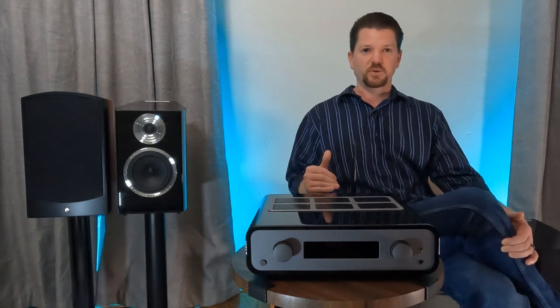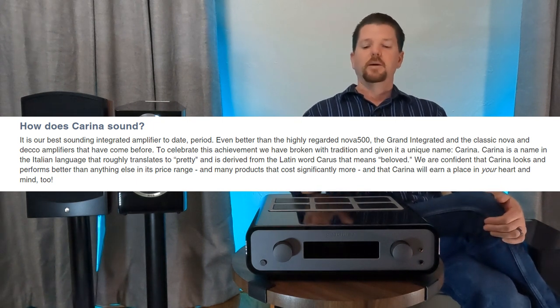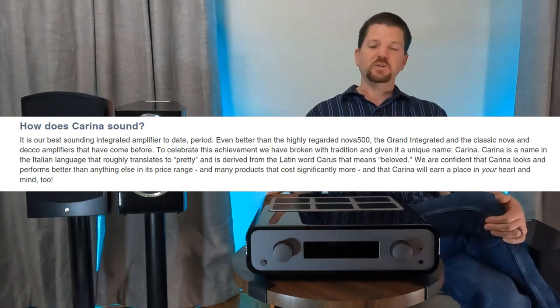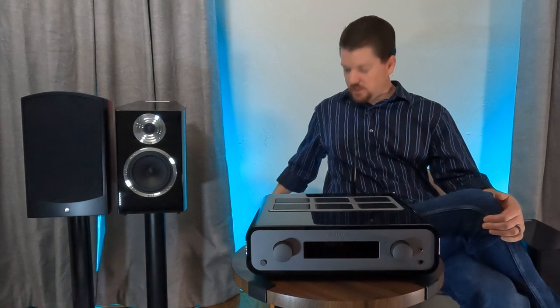Documentation doesn't really discuss what you should expect from each filter other than that this is the best-sounding integrated amplifier Peachtree has ever made. Having owned a lot of Peachtree products, I can confirm — yes, that's true. But the king is still behind me, and the king will stay there.